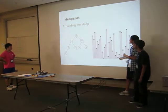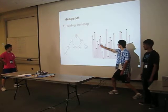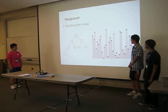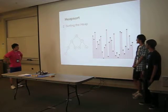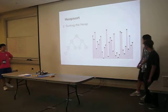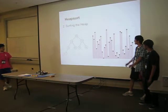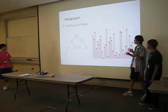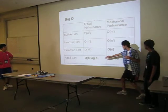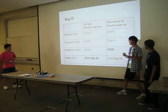Our most complex sort is heap sort, which comes in two main steps. The first step is building the heap, where each element is bigger than the two elements below it. The second step is sorting the heap — we successively swap elements and then rebuild the heap. Heap sort has O(n log n) complexity, which is more efficient, and as you can see it's the most efficient of the four sorts in standard performance.